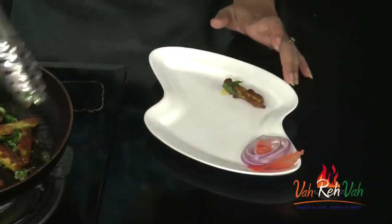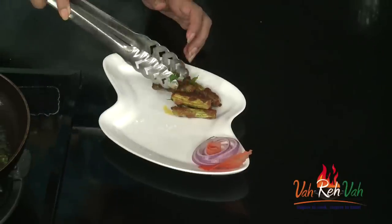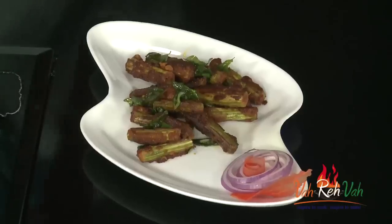Now switch off the flame, take tongs and arrange onto a plate — you can serve it directly also. But if you see any excess oil, draining is a better way. You can just have it with sambar rice, as a snack, or just like that also. Try a little bit different, dear friends!